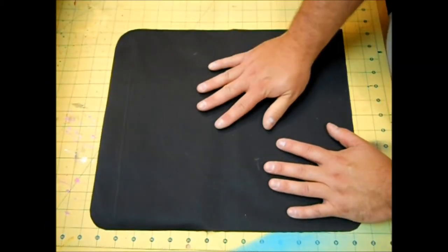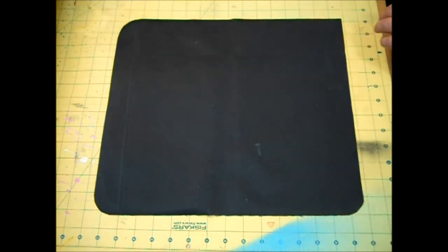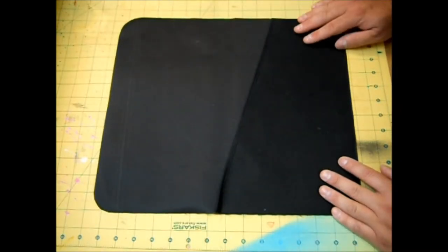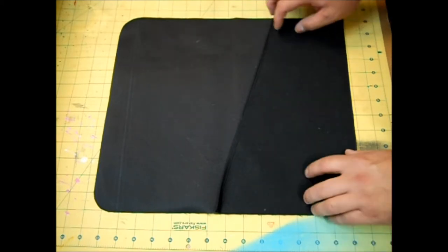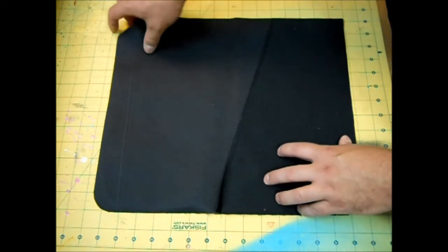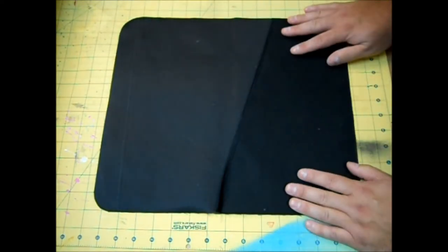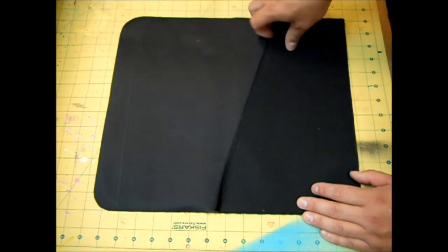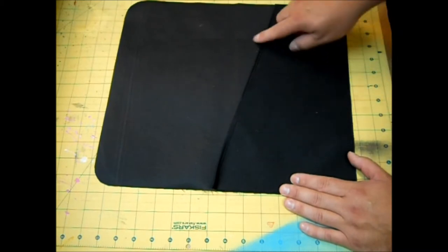Now take your body piece with the pretty side facing down, and place your pocket piece with the pretty side facing up. You may notice this is facing a different direction than what I previously showed — that's because I made a goof when doing swap outs for the video. I had to flip it around to get it going the right direction, but it will turn out just fine. Just make sure when you cut your pieces that the body piece is facing down and the pocket piece is facing up.